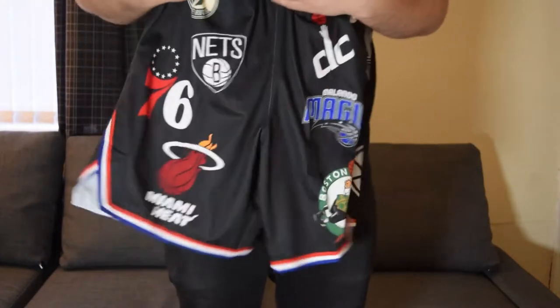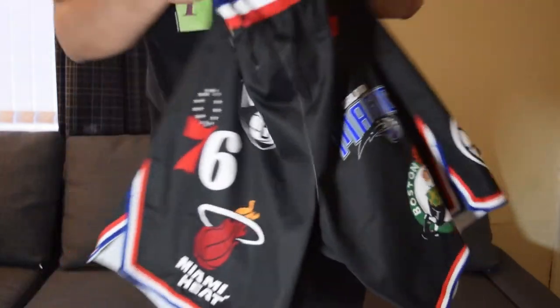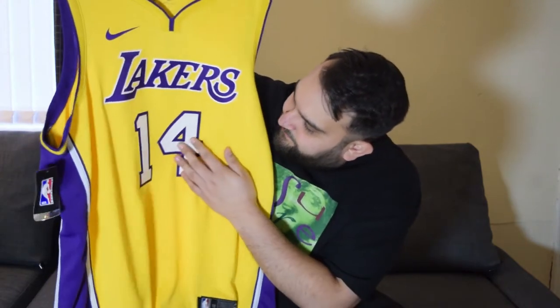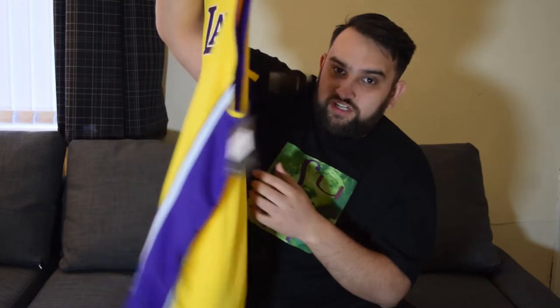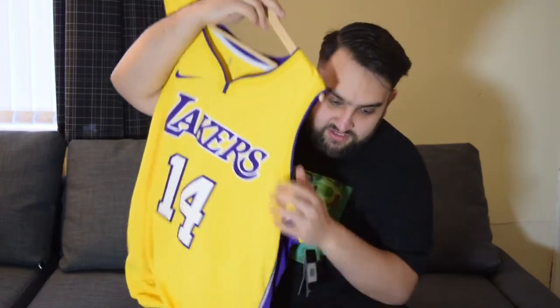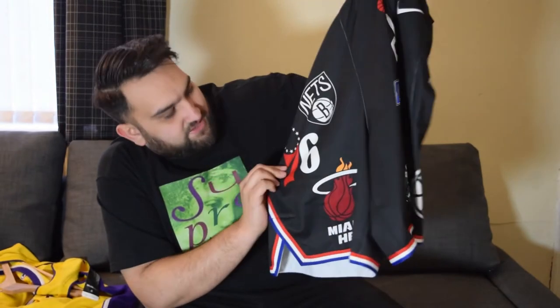I did think these would actually be patches instead of just printed into the material. I got a Lakers jersey while I was in America at the Lakers game — the logos are actually raised up letters and it feels nice. I got Ingram 14 and they are really good quality, but the Supreme shorts seem to be a different material. I think it's sublimation printed.